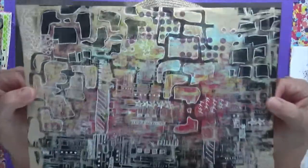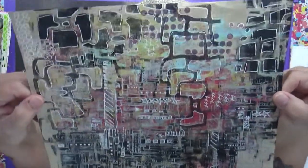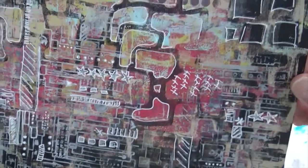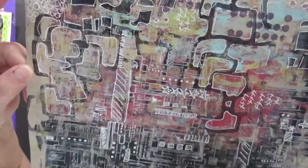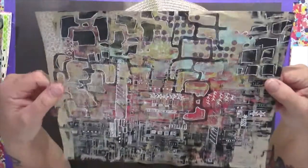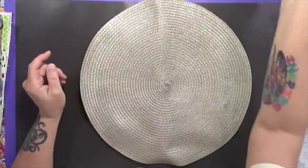First of all, this is a friend of mine's — she sent it to me. And I have to tell you, I'm just absolutely in love with this. Look at this, isn't this cool? This is a jelly print that has been doodled on, and I just think it's absolutely fascinating. So I wanted to show you that — thank you, my dear friend. I love it.